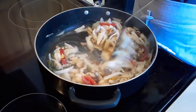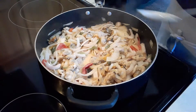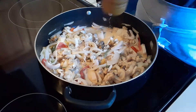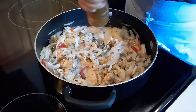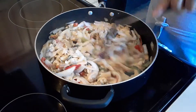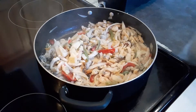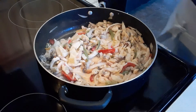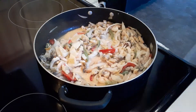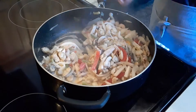Mix it well and I'm going to taste it to make sure it doesn't need anything. It needs a little bit of salt, and I'm going to add black pepper — this recipe usually calls for white pepper but I ran out so I'm using black pepper. Then just a pinch of salt — be careful, just a tiny bit. You don't want to add too much because once it's too salty it's hard to adjust.